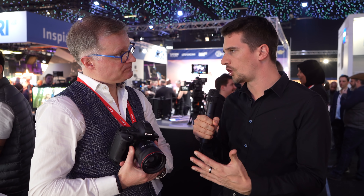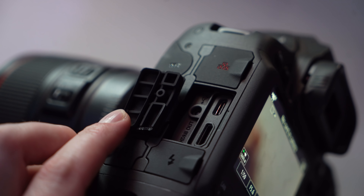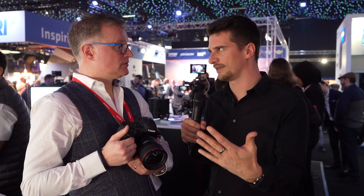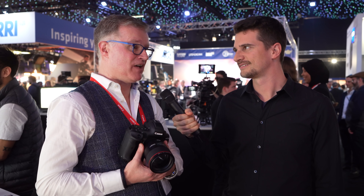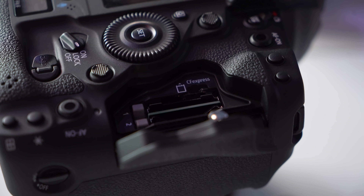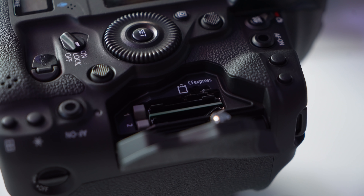Is there any way to output RAW via HDMI or output 10-bit? You can output 10-bit — via HDMI you can get 4K 4:2:2 10-bit. So you could record RAW internally and have 10-bit proxies externally? Yes. You can also do a proxy internally — this camera can do 5.5K RAW and also deliver a 4K proxy internally on a second card, because it has two card slots.